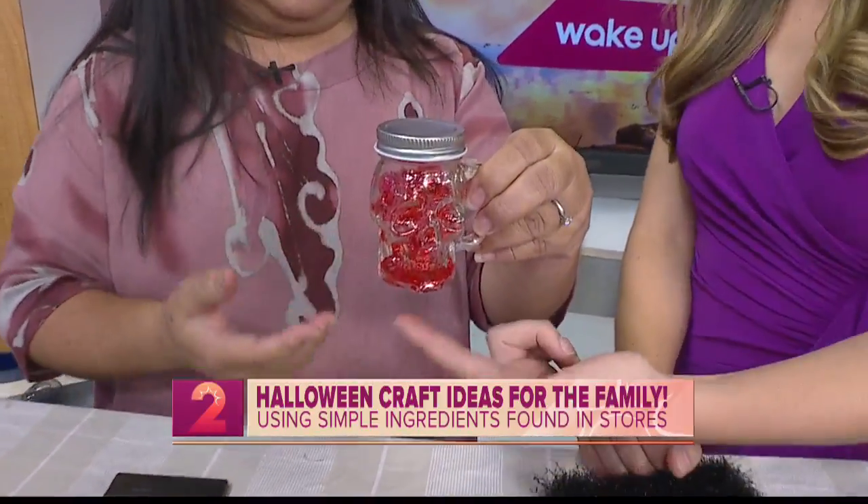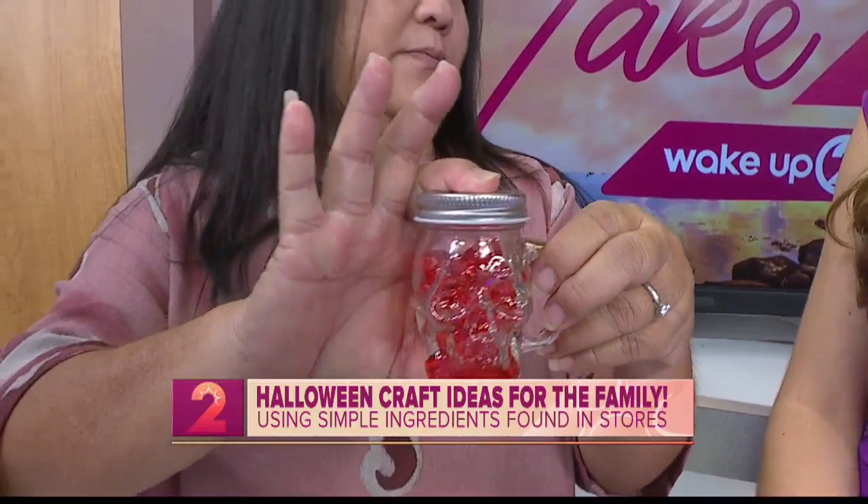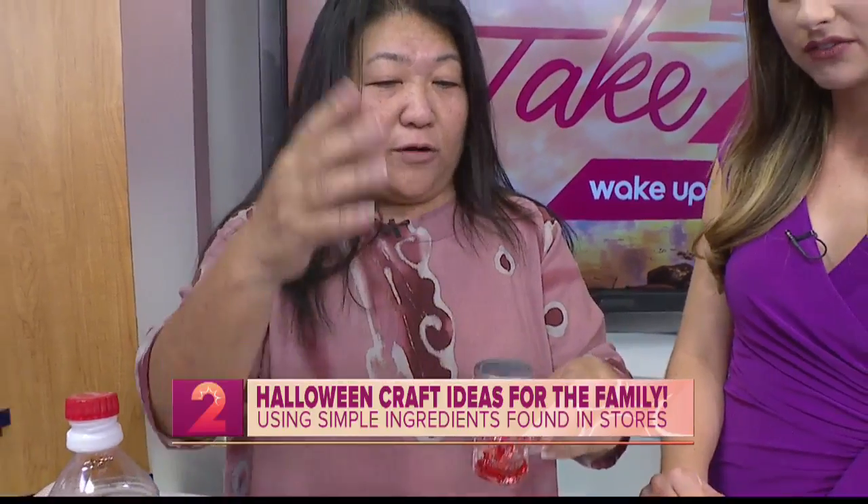Something like this is already made, and at Ben Franklin's they do have it. Actually, things like this — Halloween and fall items — are 30% off right now. So score — go and get your stuff!